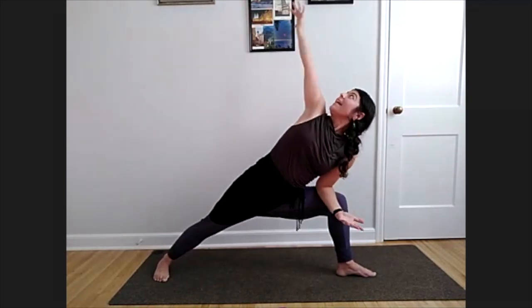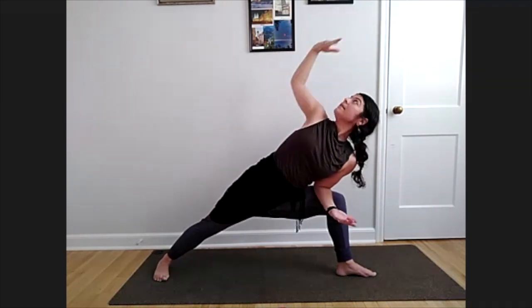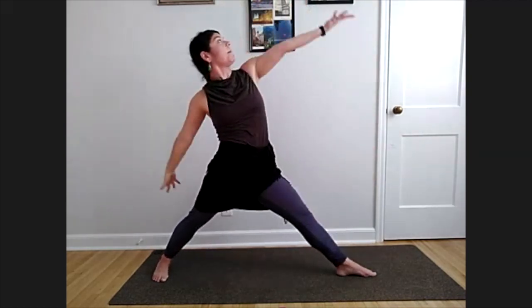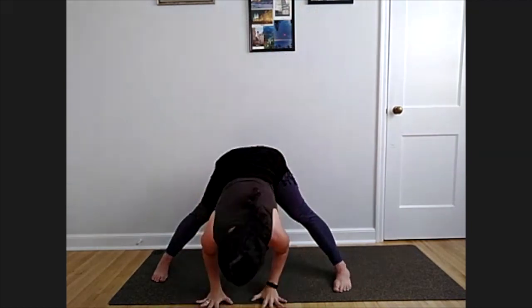High crescent lunge — warrior two, spin that right heel down. Left knees and toes pointing forward. Left elbow to our knee, extended side angle — reach out and lengthen that right side. Reverse triangle — stretch the leg, reach up and back. Standing tall, turn both feet to that side, take your wide forward fold.